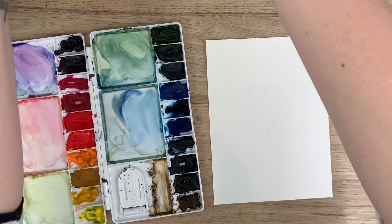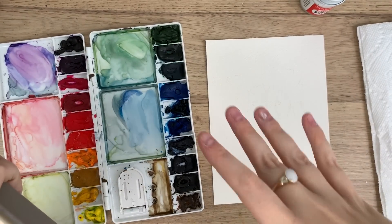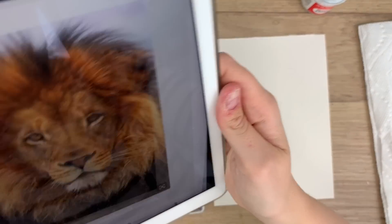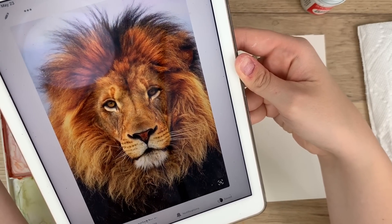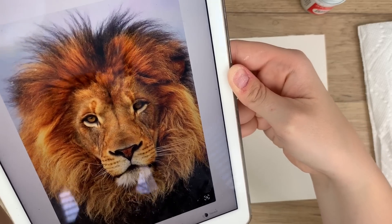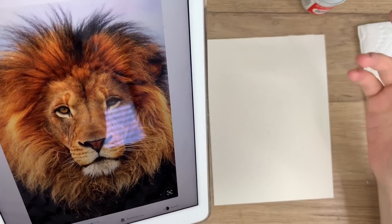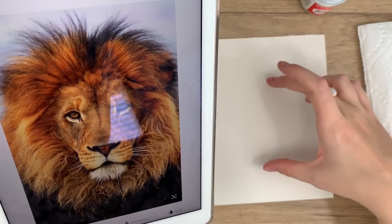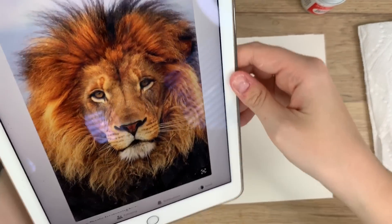I'll show you my reference photo. I tried putting the photo beside my painting last time and it was really difficult to keep in frame, so I'm not going to do that this time. I got this photo off Pinterest — a beautiful lion, my favorite animal — and I'm going to try my best to draw it. I already mapped out a few points beforehand so you don't watch me erase and redraw repeatedly.